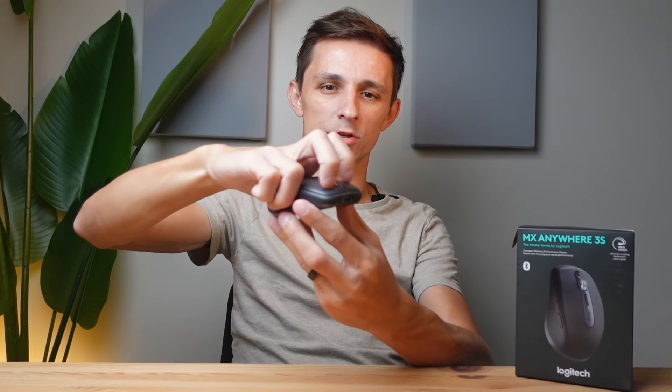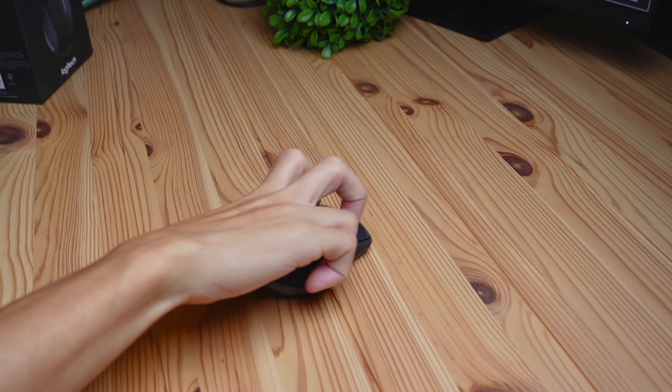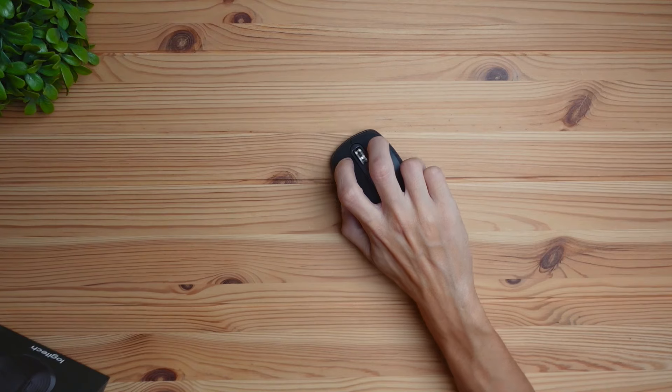However, if you're a claw gripper, this mouse is going to be perfect. Claw grip is when you place the bottom of your knuckles on top of the mouse and kind of shrivel your hand so your knuckles lay on top. This is going to be a comfortable grip style with this mouse. So it's geared more towards people with smaller sized hands, or children who need to use a mouse.